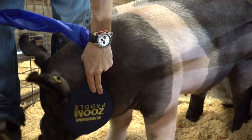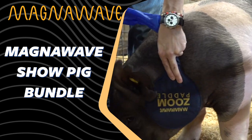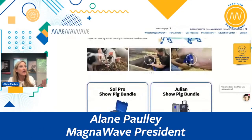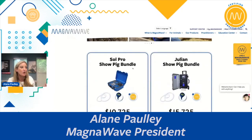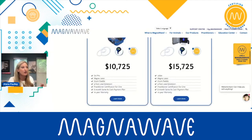So this is the Show Pig bundle. It can work. This is really cool because we put all the attachments that the practitioners have told us Show Pigs really like and they're using and seeing success with. So we have a Julian package and a Soul Pro package. You can see the pricing right there. And it comes with the lasso and that nine-foot lead extension, which increases the length of your attachment.